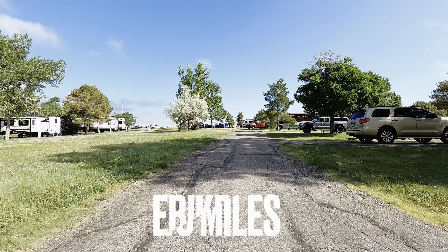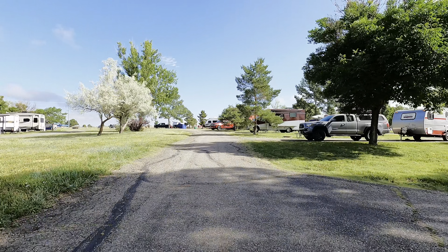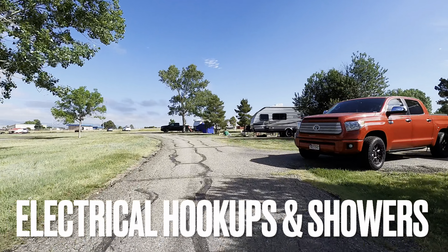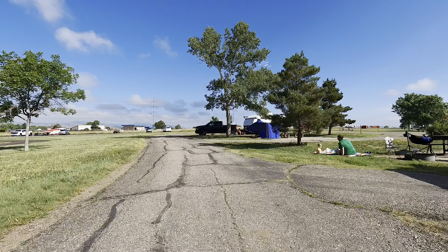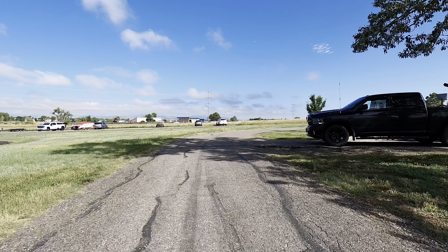Hello everyone, this is Fergal Panda here with an updated review of an Amazon e-bike I got. I've had this for over a year now. I've done an initial review on this in the past, but this is a review and just a ride around Boyd Lake. This is a state park in Colorado located in Loveland, Colorado.